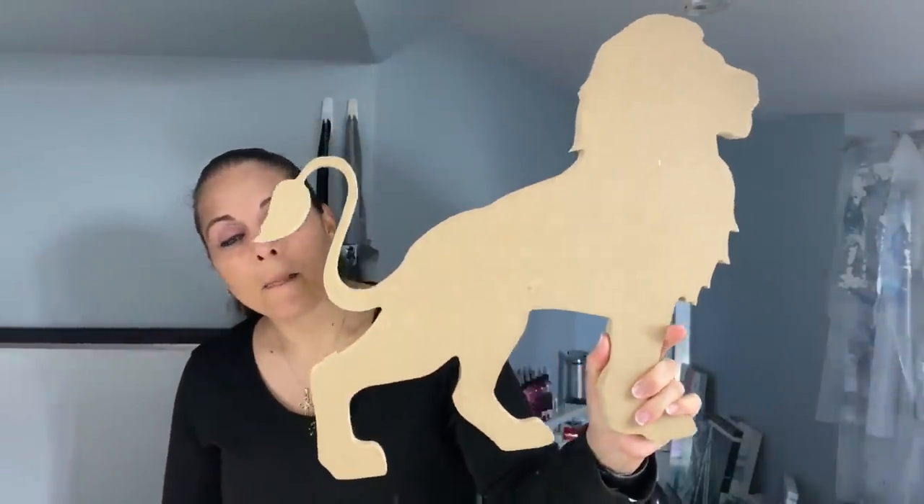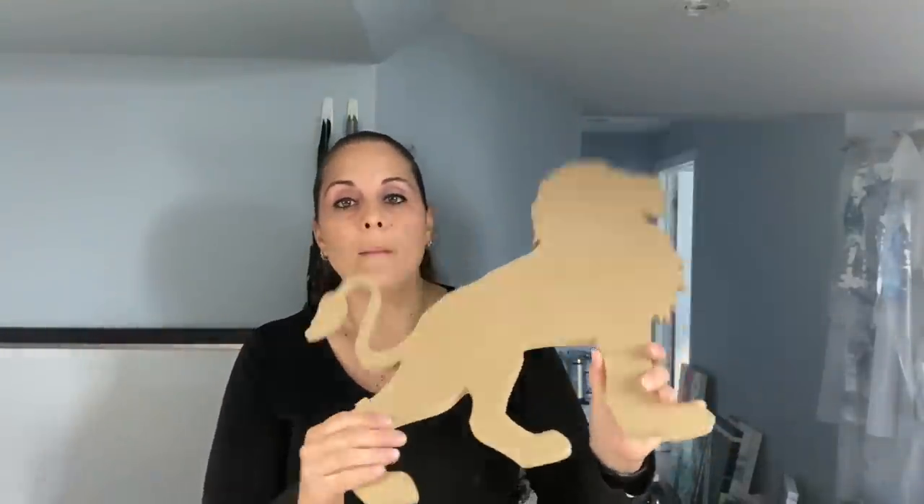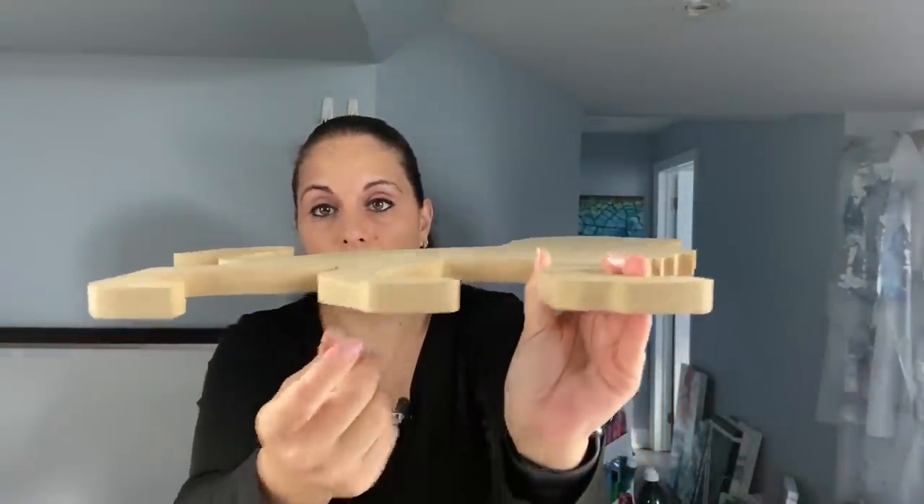Let me show you what I've got. Starting with my lion roar — keep in mind all pieces range between 18 to 20 inches; they're not all the same size because not everything is the same shape. The thickness is 5/8 of an inch, so it's pretty thick, very good thickness. There's my lion.